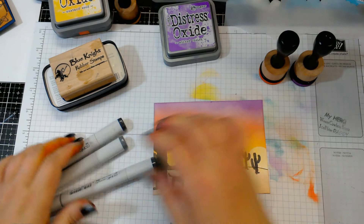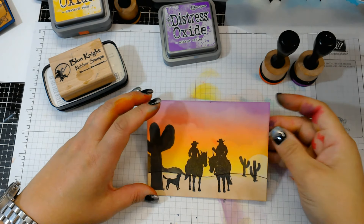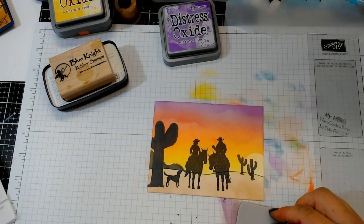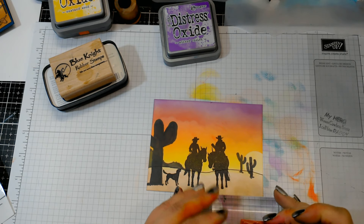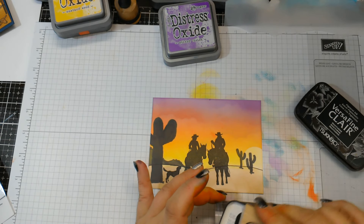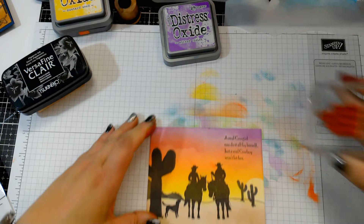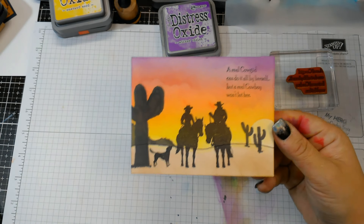Alright, so there we go. I would just mount this to a card base and put your sentiment on there — it's a really quick and easy way to make a nice scene. I'm going to cut this down a little bit and then put the sentiment on it. I'm really happy with that one — that one's not too bad. 'A real cowgirl can do it all by herself, but a real cowboy won't let her.'